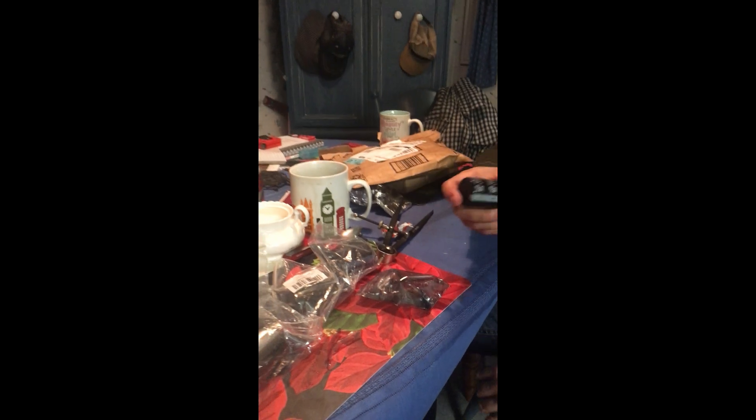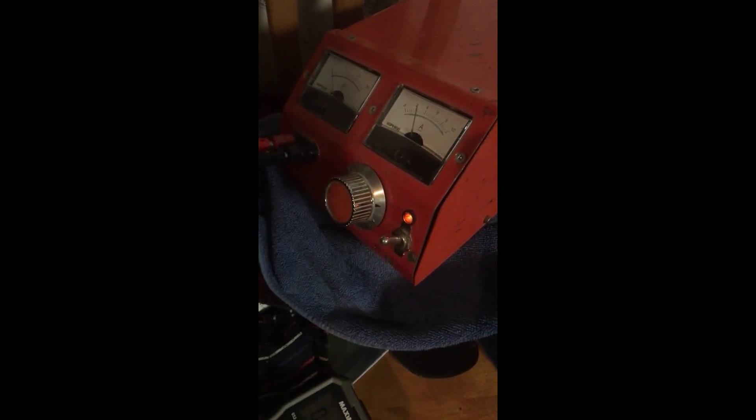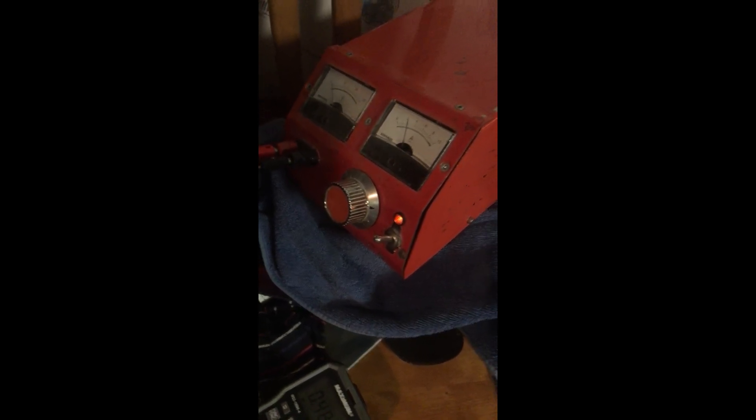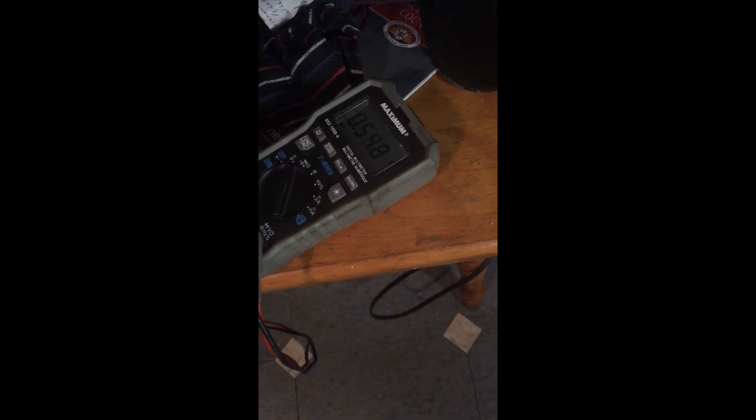Okay, so we're charging the capacitor now — just one. The experiment has totally dropped our voltage. We don't need to touch anything. We know our input voltage was no higher than three volts and no lower than 2.6. We're at half a volt and it's climbing — you can see it on the multimeter. It'll probably take roughly five more minutes to charge to 2.7 volts.